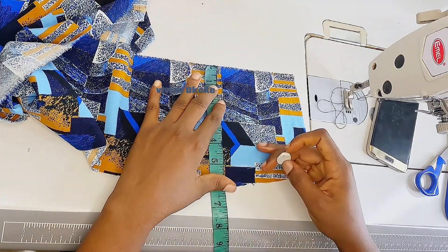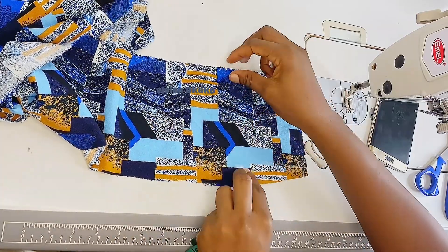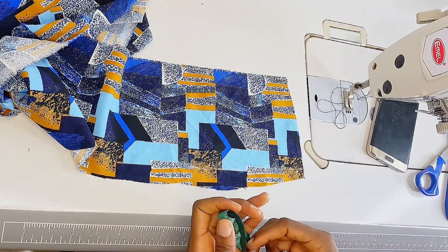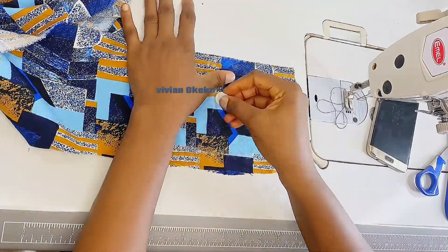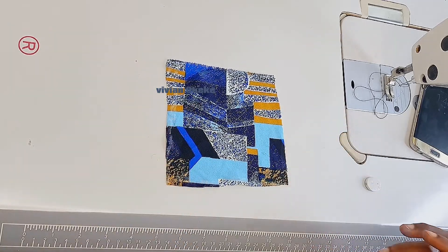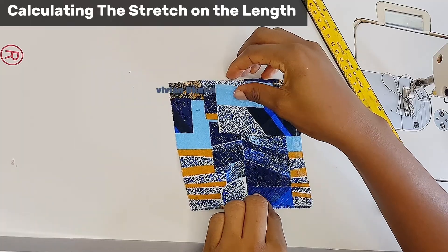Why we need to mark out the length and the width is that the stretch on your length can be different from the stretch on your width. You need to know if it's different — what kind of stretch percentage you have on the actual length, and what kind of stretch percentage you have on the width — so you know how to place your pattern and cut depending on where you want the stretch to go. For this second method, we're going to be using a ruler, and make sure you have your calculator by your side. First of all, I'm going to find out the actual stretch on the length.